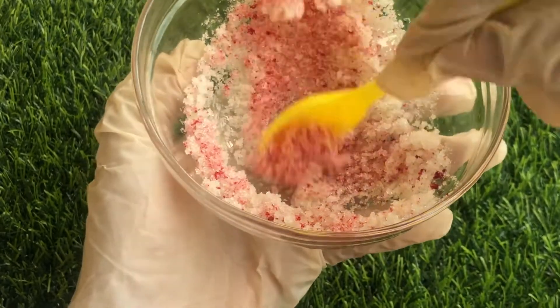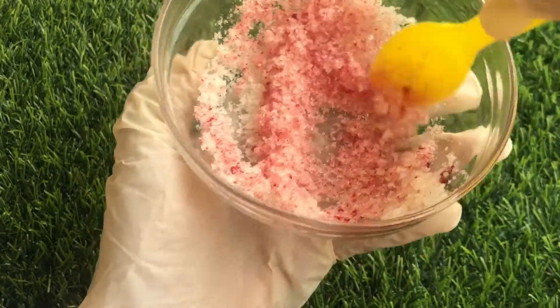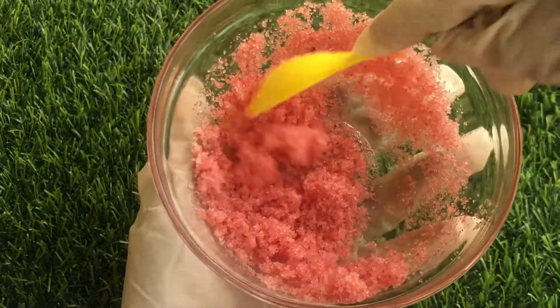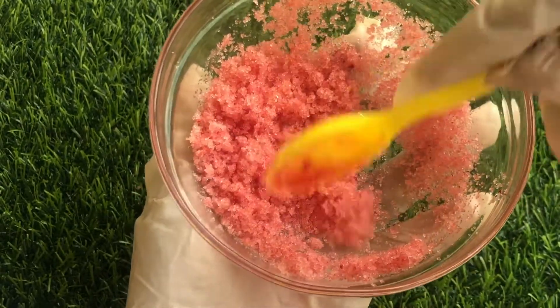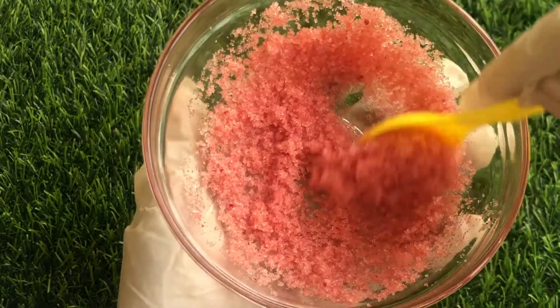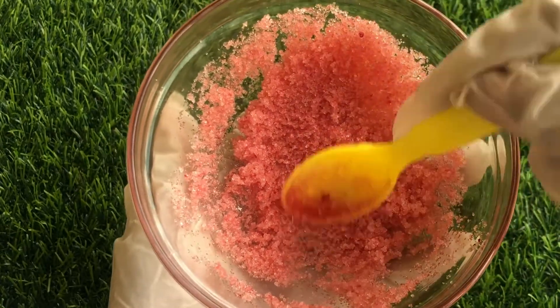It should take about a minute for everything to be well combined. As you can see, our lip scrub is already looking beautiful. Mix for about a minute and now the color is well combined and it's looking really, really great. This lip scrub is perfect already, but we can take it a bit further and add our secret special ingredient.